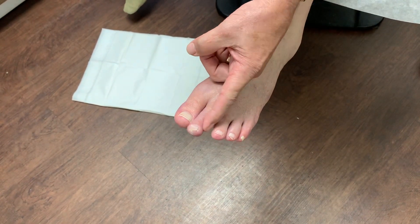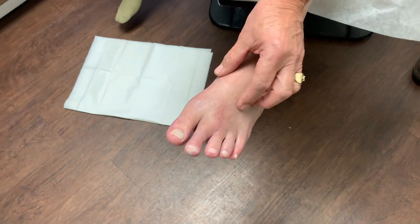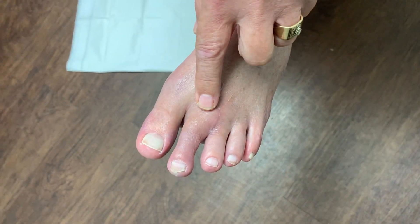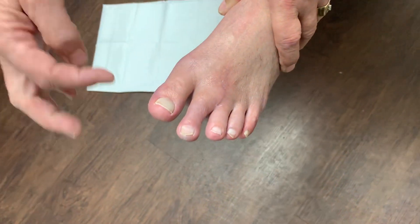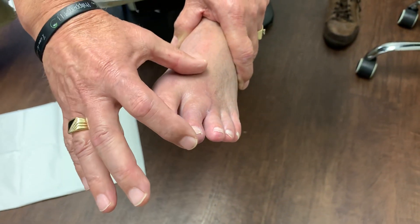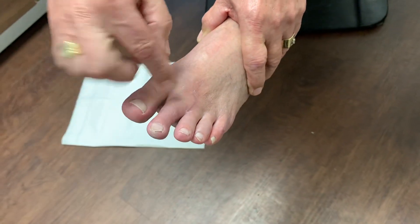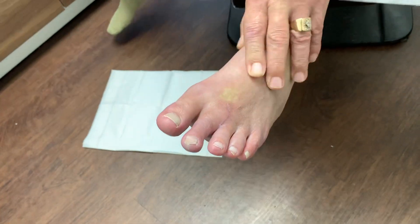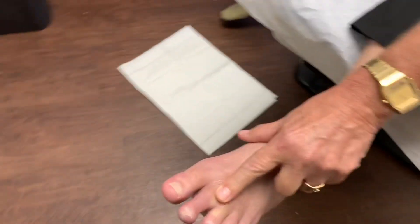He snipped the ligament on this side of the toe to allow it freedom of movement, and also cleaned up the joint. At the same time, he took a pin — actually a small three-and-a-half-inch pin — and put it down through the middle of my toe and into this part of my foot. That pin was on the inside for approximately four weeks, then he removed it.